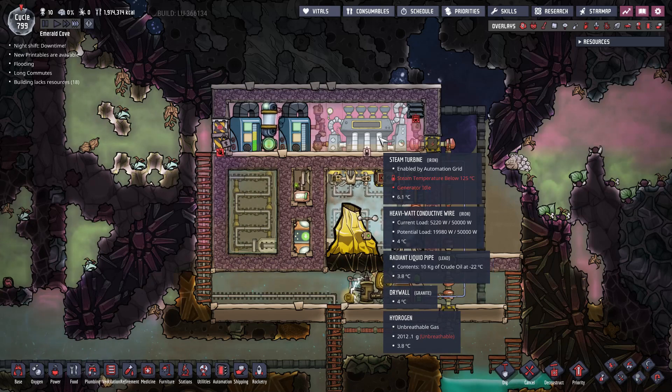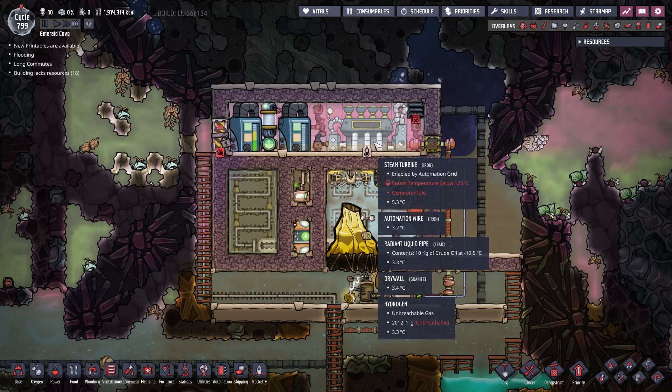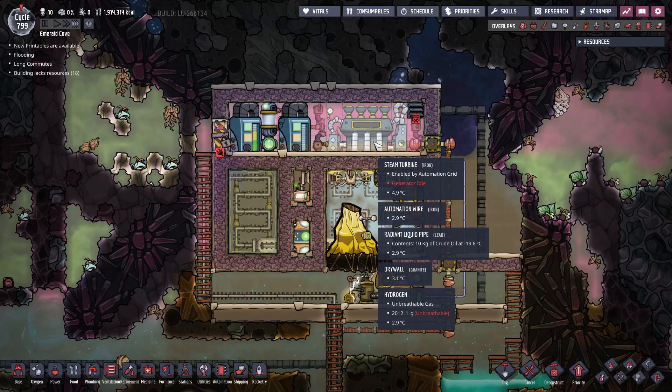The reason why mine is enclosed is that unfortunately this metal volcano spawned too close to the space biome and it is exposed to the vacuum of space. Therefore, I had to enclose it and pump some gas inside to allow heat exchange. In normal circumstances, it is perfectly fine to leave the turbine in the open.